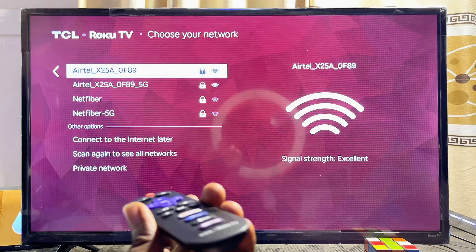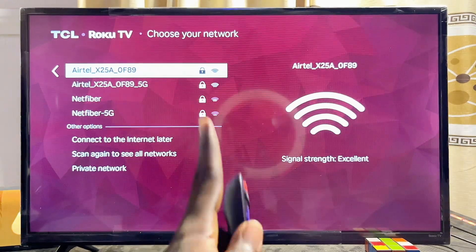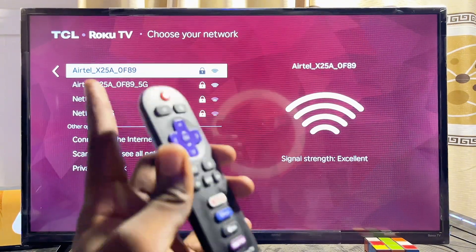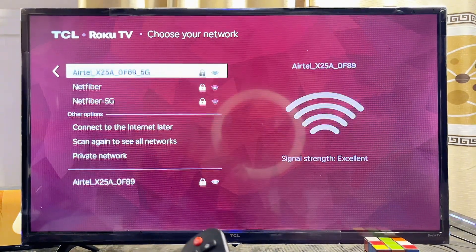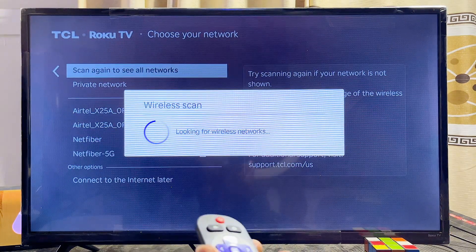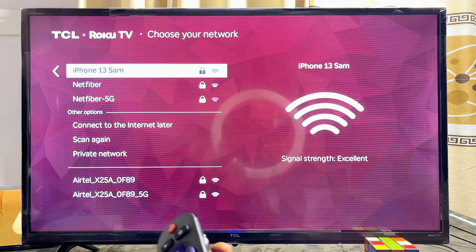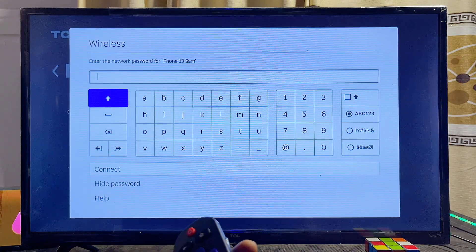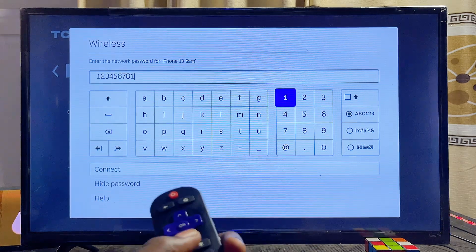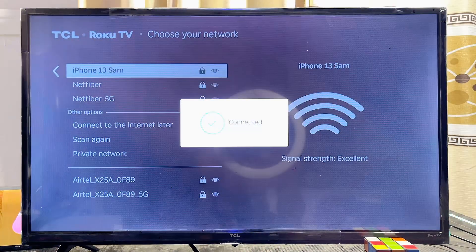The TV will automatically start searching for Wi-Fi networks. Make sure your Wi-Fi is turned on and you should see it listed. If you don't find your network, scroll down and click 'Scan again' to re-scan. I'm connecting to my phone's hotspot here. Enter your password, scroll down, and click the Connect button.